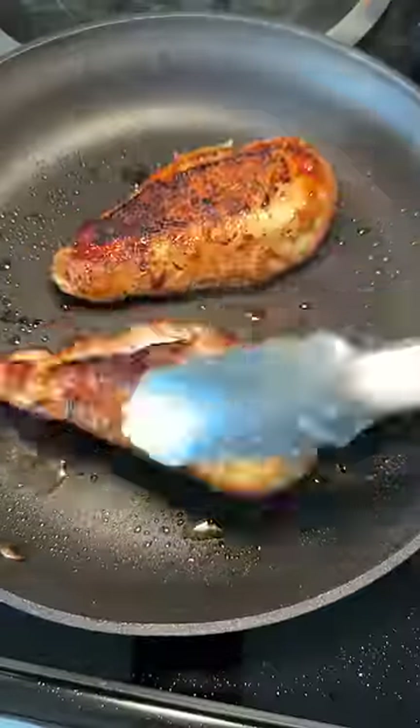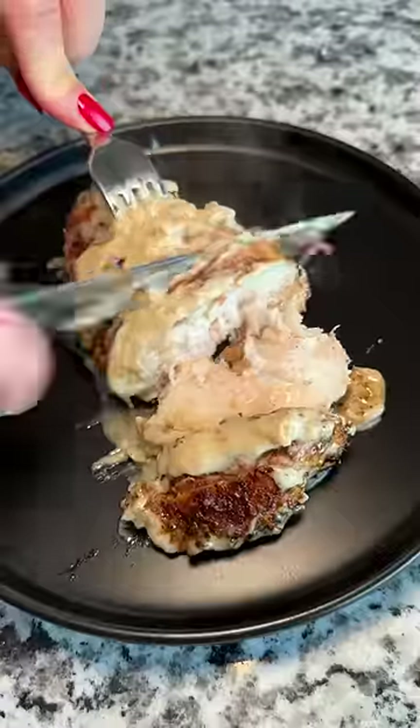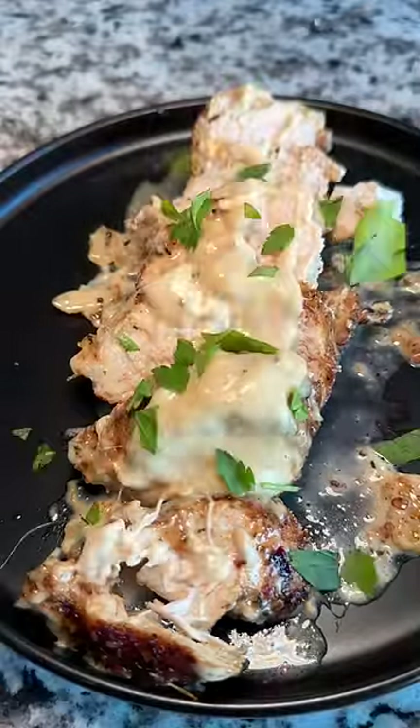Chicken was almost done and sauce was looking great. Checking on the temp to make sure I don't make my neighbor sick, and chicken breast into the sauce with more parmesan sprinkled over the top. I liked it. My neighbor liked it. I got rid of some leftover ingredients. It was a winning situation.